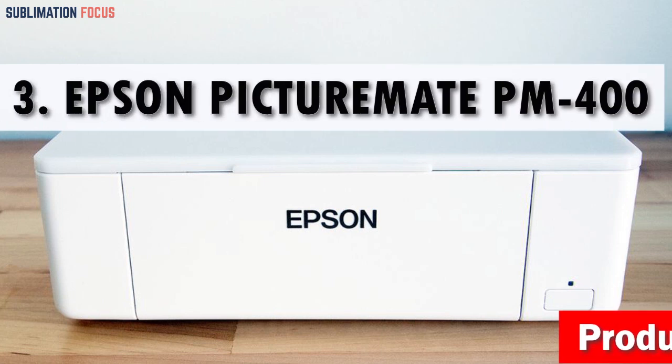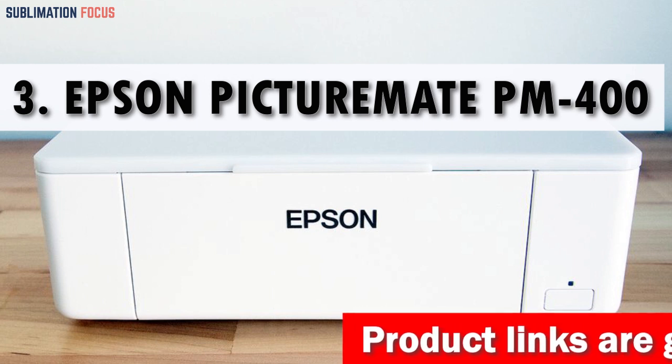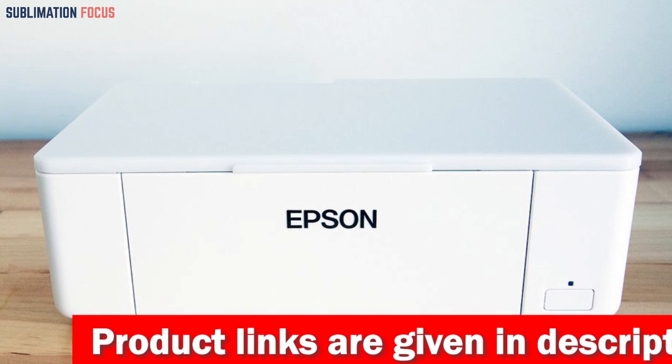Do you love taking photos and want to turn them into beautiful high quality prints? Look no further than the Epson PictureMate PM-400 printer.